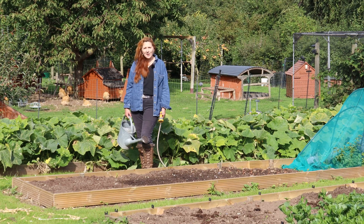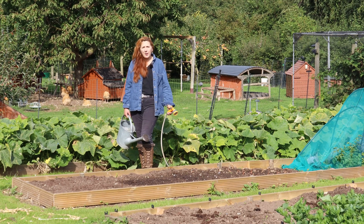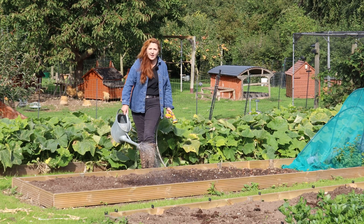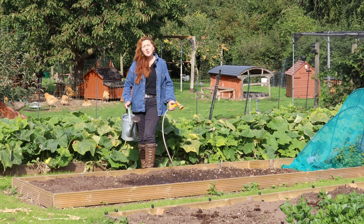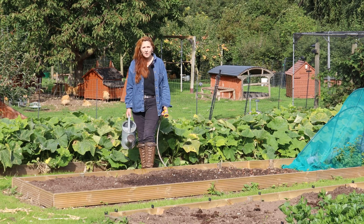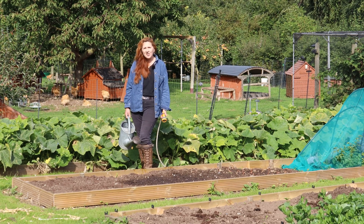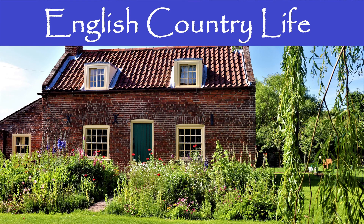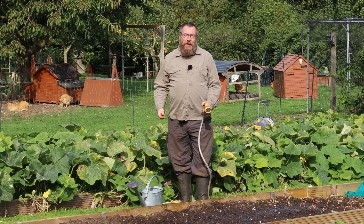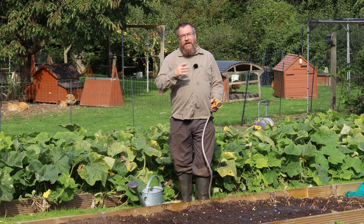Welcome to English Country Life. Here on the Small Holding Homestead we try and be as self-sufficient as possible, growing our own food. To make it grow we need to water it — we use the hose and watering cans — but where does that water come from? Because we're in a metered water area, to save money and be as green as possible, we harvest a lot of our own water. Hello, welcome to the newly planted garlic bed. My name's Hugh and together with my lovely wife Fiona we run a small holding homestead here in South Lincolnshire in the UK.